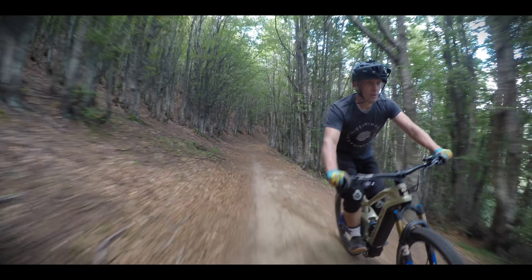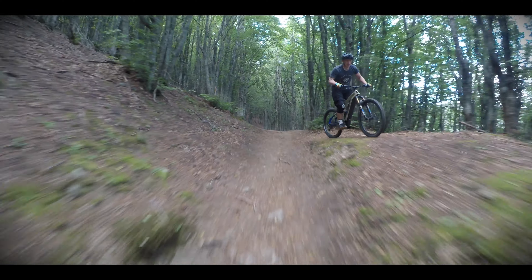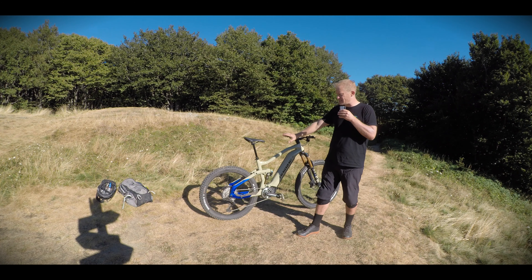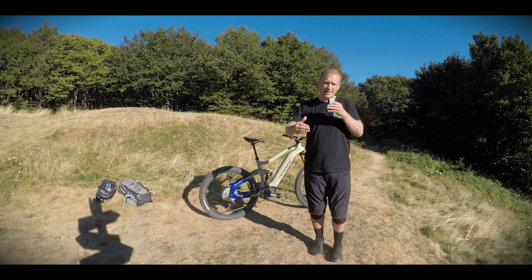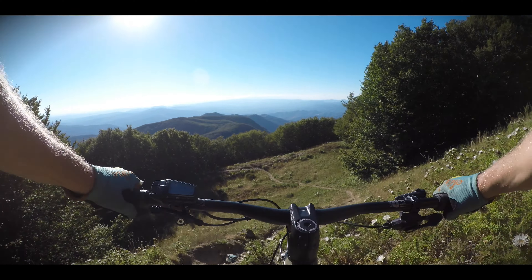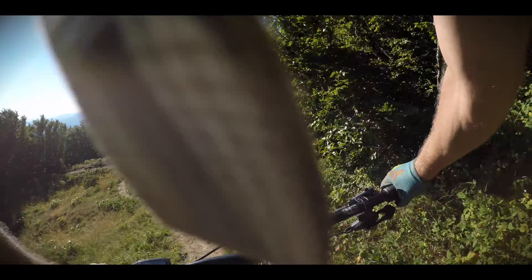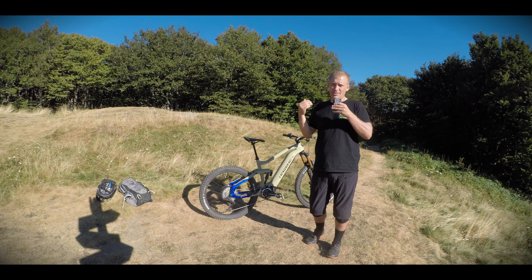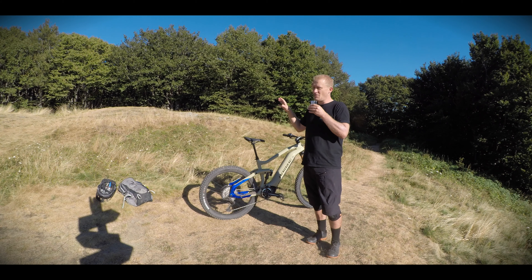I think this could be the start of prices dropping for what you get for your money. E-bikes are expensive, but if this is what you're going to get at 6,000 euro, then prices will drop on cheaper bikes down the range and you'll be getting a much better product for your money. This is definitely a move in the right direction — it's going to cause a lot of upset in the market and really push other manufacturers to respond, because it's really good for the money.